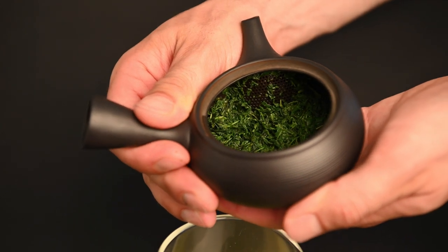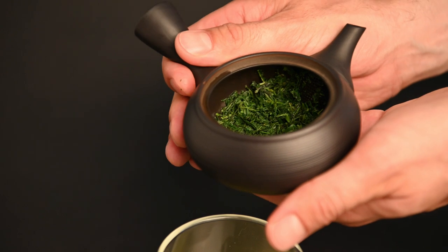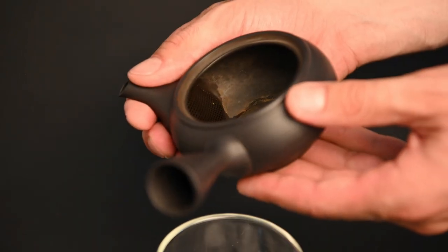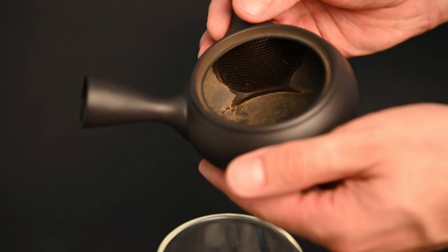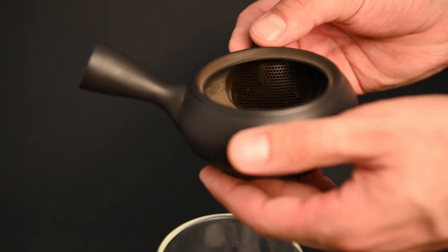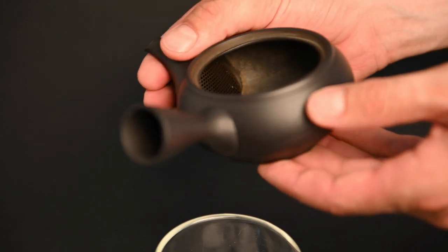Next, we have the clay filter in the Kyusu teapot. When you see a clay filter inside a Kyusu teapot, chances are that it was hand-carved into the teapot. This process is very labor-intensive and can make the Kyusu teapot much more expensive. The benefit is that the tea leaves you brew with are in contact with nothing other than the clay and the water. This leads to a slight improvement in flavor, particularly with Gyokuro.